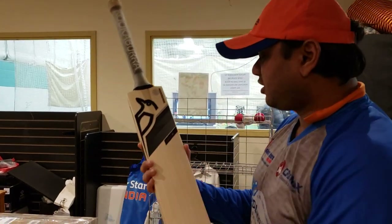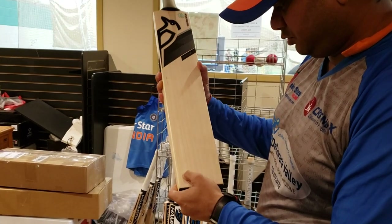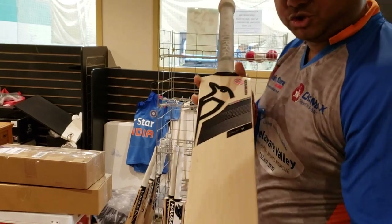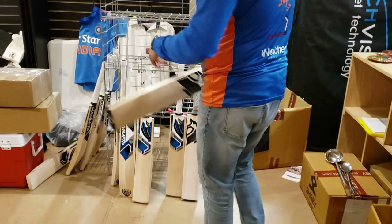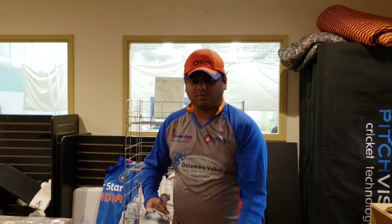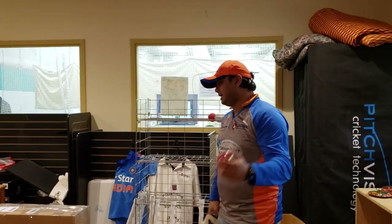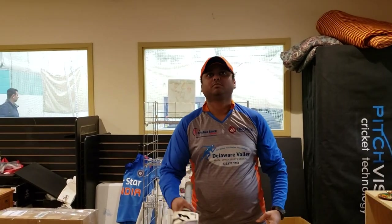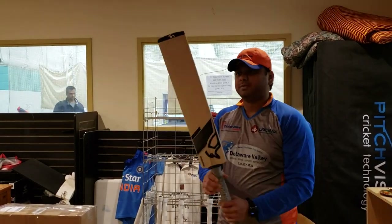Let's talk about this particular piece I have in hand — the Concept 20 Pro. The number of grains on this one is ten straight grains, clean below. Let's hear the ping — this is a brand new red hammer ball — and now the old white ball. Really nice sound.